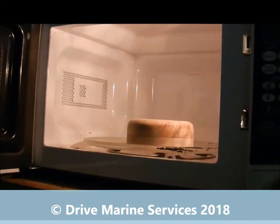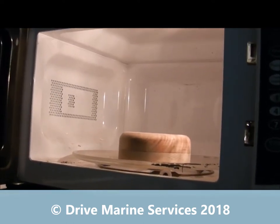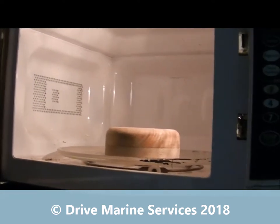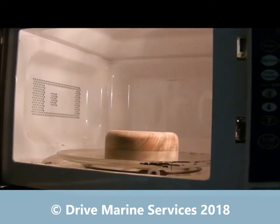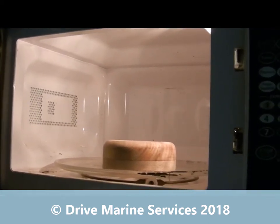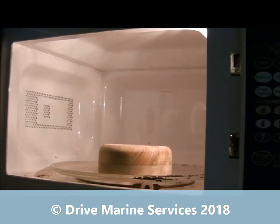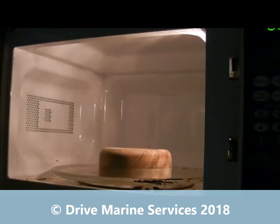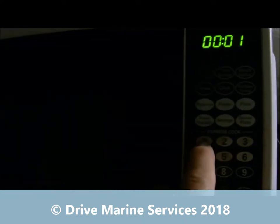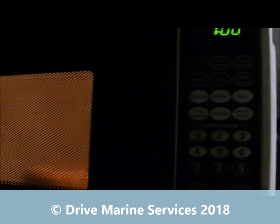The first thing I'm going to do is nuke our piece of timber — get it hot. The reason for that is it'll do two things: as it heats up it's going to expel air and moisture, and second it's going to set our epoxy off really fast. I want to get in and get this finished today, and the way to do it is stick it in the microwave.